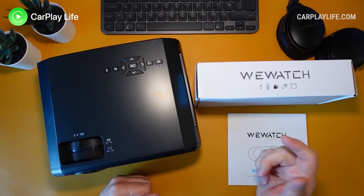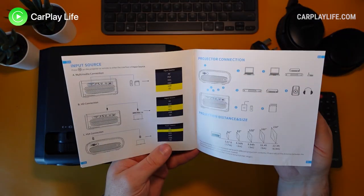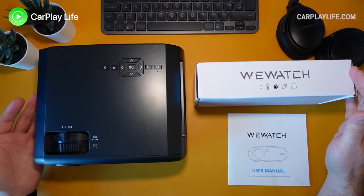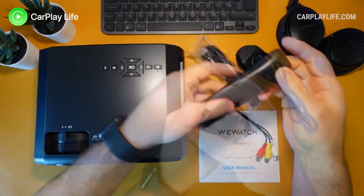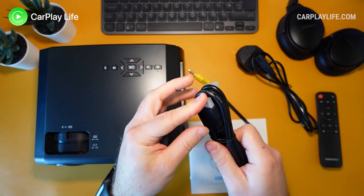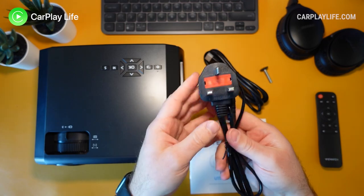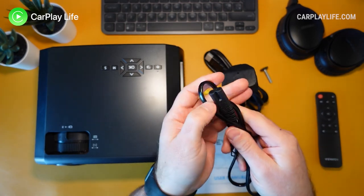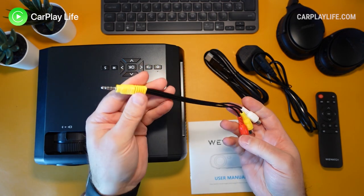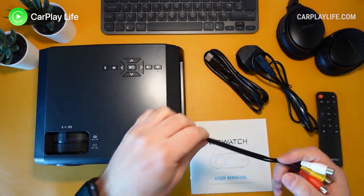In the box you get the projector itself. There's a small paper manual that tells you how to operate and adjust the projector. There is a small box of accessories including a remote which requires two AAA batteries, a high-speed HDMI cable of around 1.5 meters, a figure-of-eight power cable, and an AV lead that connects the projector to a composite output for old tech.